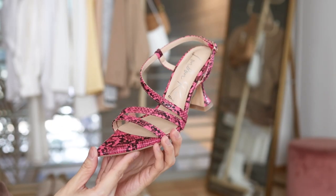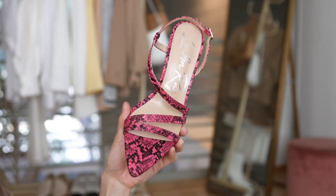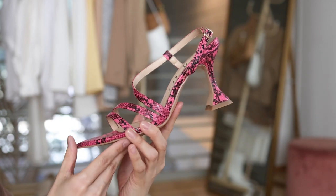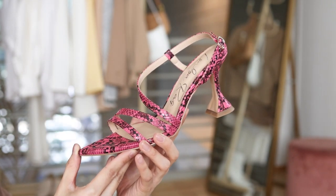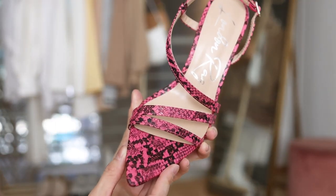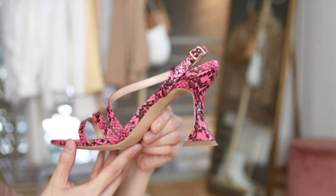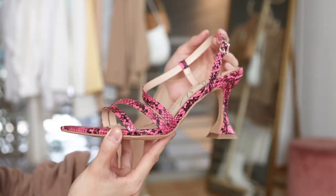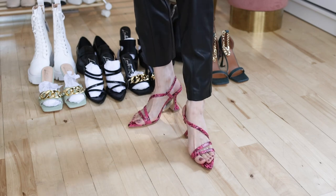Up next, these cherry tart snake print spool heeled sandals — this color is called cherry pink. This design is very much inspired by runway, like haute couture, it's very fashion forward. I like the color and the bold print. The pointed toes will visually make the legs look longer, which is a very beautiful design.